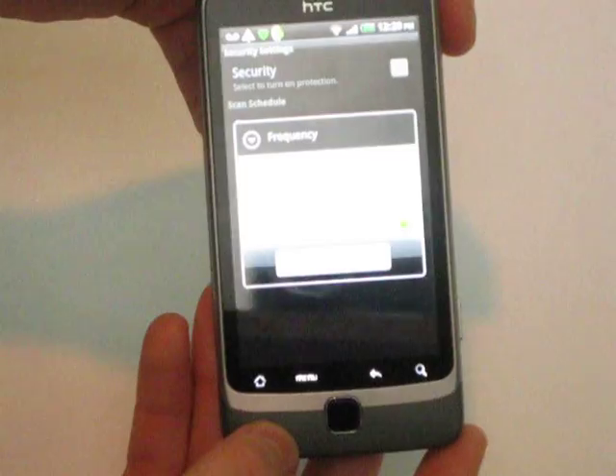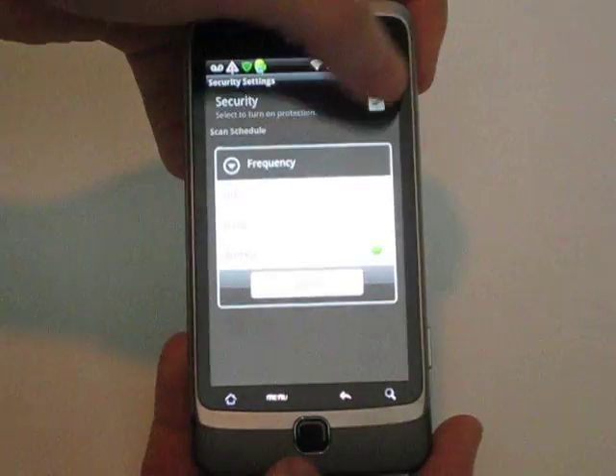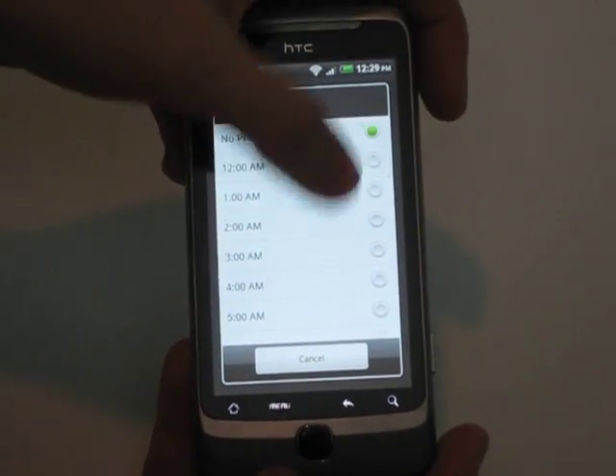You can change the frequency of how often it scans — yes, frequency. You can turn it on daily, you can turn your scan on, and you can set the time for when you want it to run.